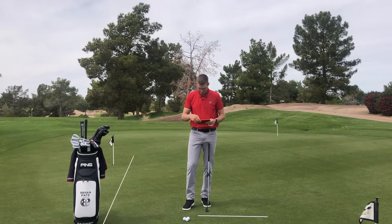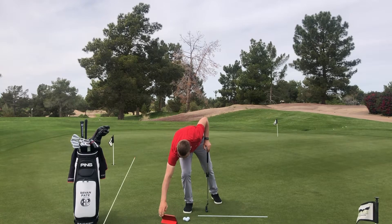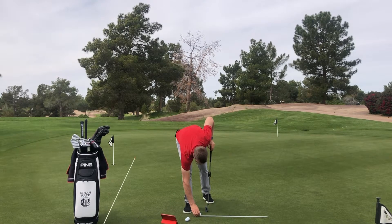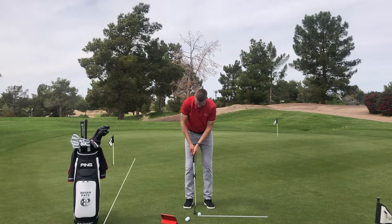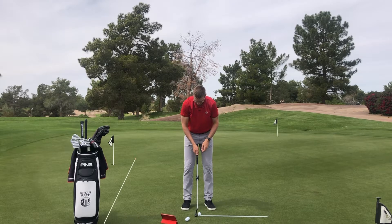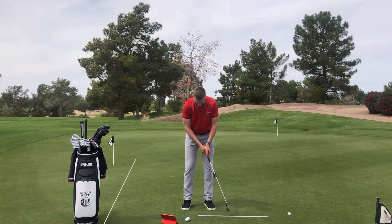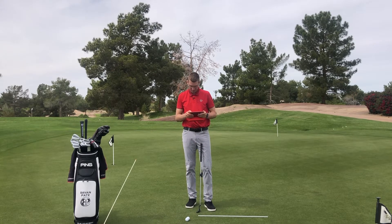Let me put one stroke on here and take a look at it — just make one that's different. On this side I'm going to feel like the handle moves a lot on the way back and doesn't move much on the way through. So I'm going to let the top of the handle drift to the right and not drift back. We'll take a quick look through here.